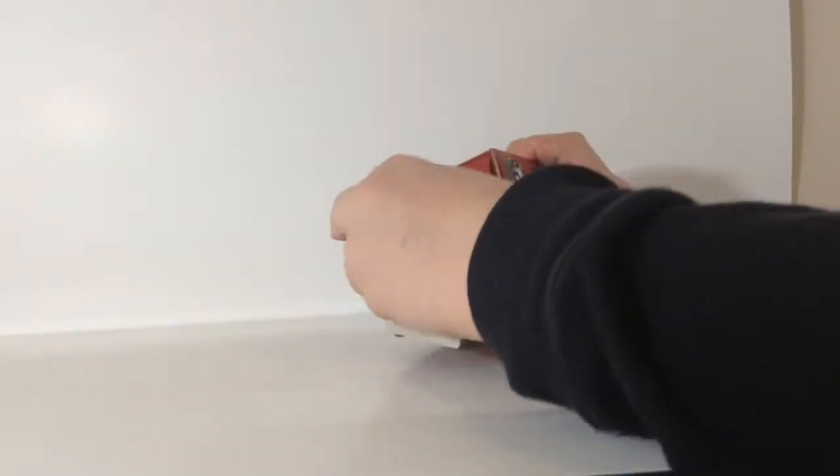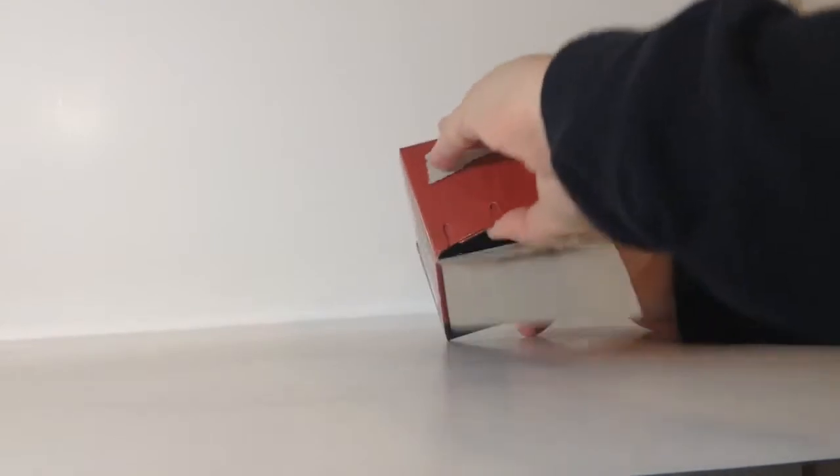I've got no nails, because I have to cut them for my violin. Because you can't play the violin with long nails, okay?